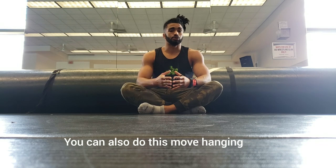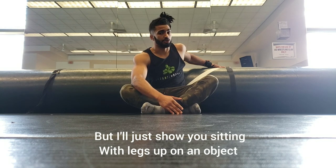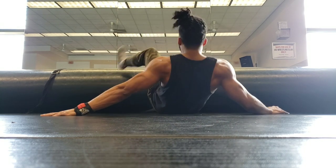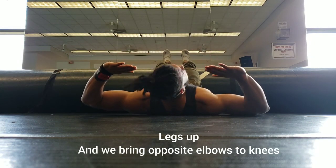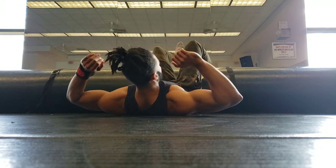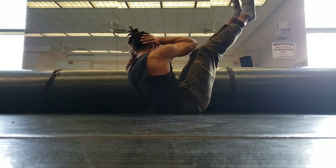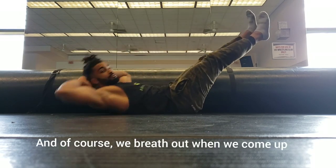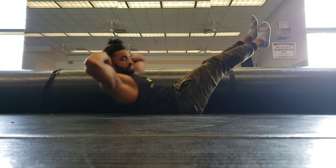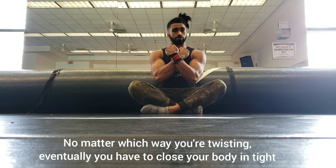Next up, we'll have declined fighter crunches. You can also do this movement hanging, though for this video I will just show you the easiest variation, which is sitting with an object that is around your knee height behind you to prop your legs on, like so. Legs up, and we're going to bring opposite elbows to opposite knees, just like that. We're breathing out every time we go up. This exercise helps to get the body used to working in towards the core — no matter which way you're twisting, eventually you're going to have to close your body in tight.